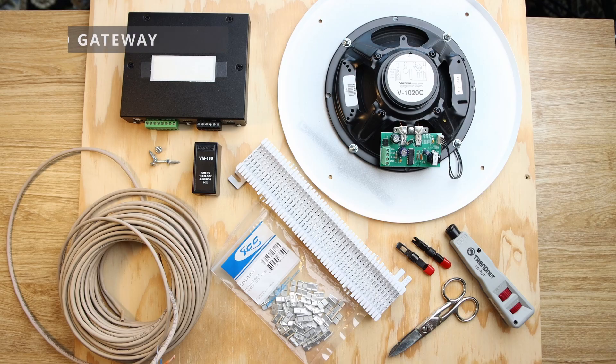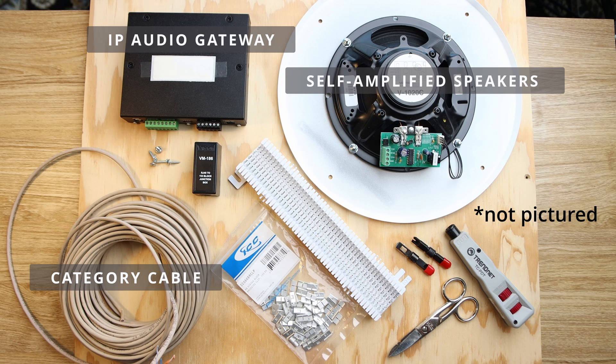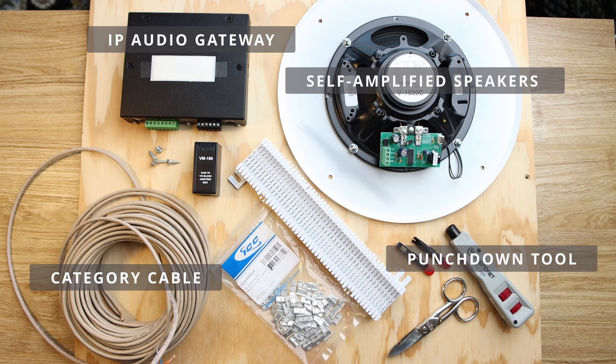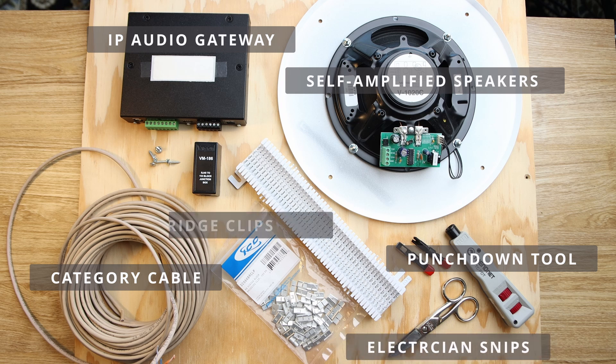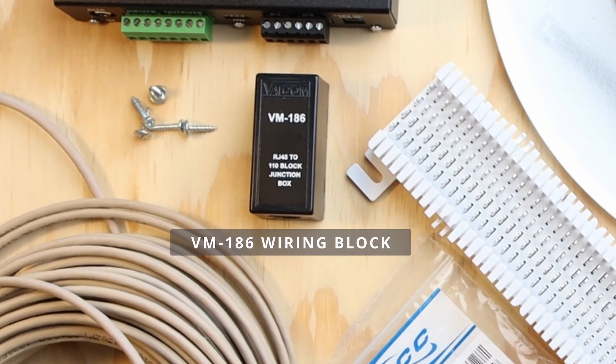Before we go any further, let's look at the materials we'll use in this example. We'll need our Valcom IP audio gateway, Valcom self-amplified speakers, some category cable, a precision screwdriver, a punch-down tool with 66 and 110 blades, electrician snips, a 66 block and some bridging clips, and some short screws to attach our 66 block to our backer board. When we move into the two- and four-zone audio gateways, we'll be utilizing VM186 wiring blocks, which are included in those gateways. This is a single-port gateway, so we won't use those VM186 wiring blocks just yet — we'll use those on the next example.